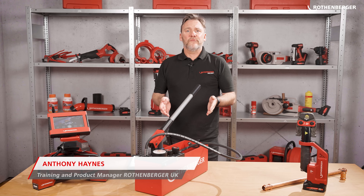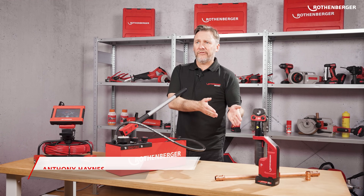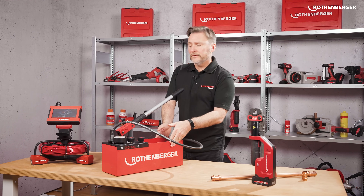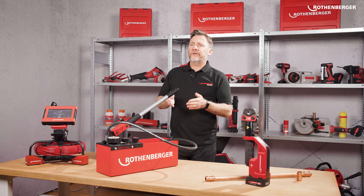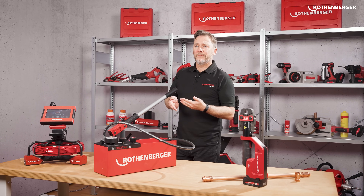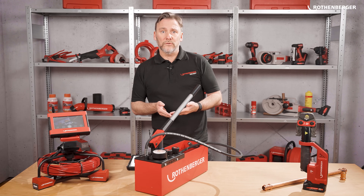As you can see I've brought a couple of our Rotenberger products. We have the Romax Compact 3, the RP50 digital test pump, and the ROCAM Mini HD. All these tools can be controlled with a single app, our Rotenberger app. You can find the app in the Apple App Store or the Google Play Store.